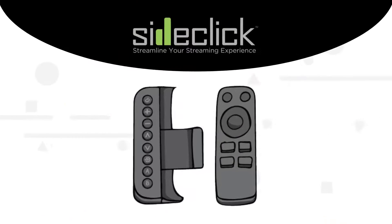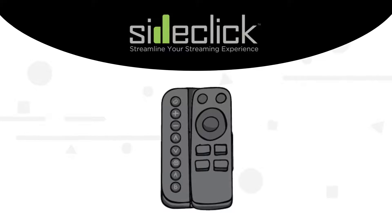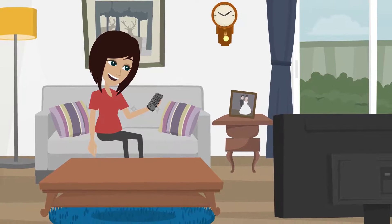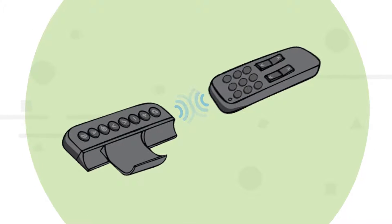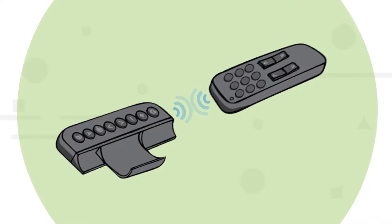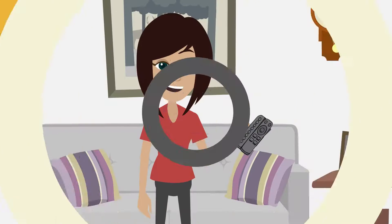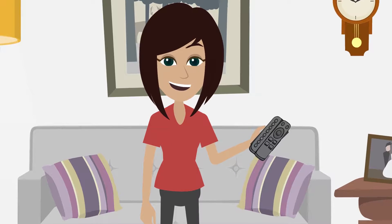The SideClick Universal Remote Attachment snaps onto your streaming device remote and gives you eight programmable buttons so that you can control your TV and any other device you use while watching TV. Programming is simple — SideClick learns from your existing remotes, and then those remotes can be put away for good. Stop juggling multiple remotes and let SideClick be your all-in-one solution.